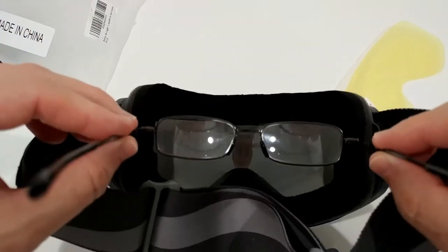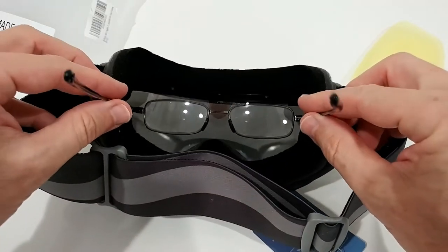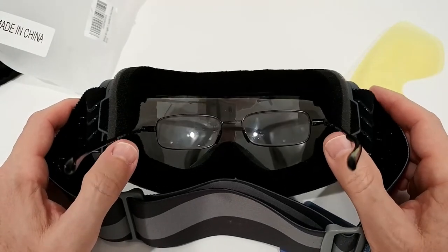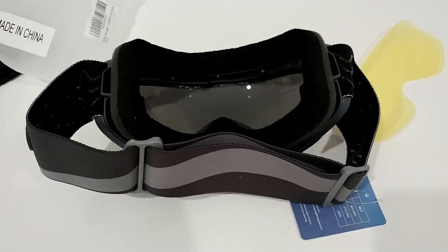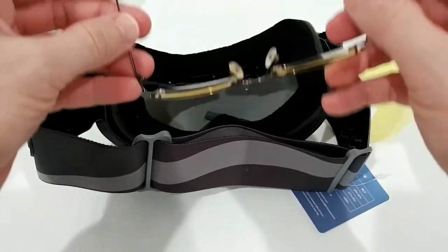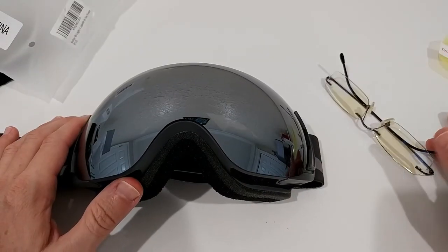Let's see how my glasses fit inside. They're pretty wide and it's absolutely no problem fitting them in. I also tried a more standard-size pair of glasses — also no problem. I think I'll use this one with my regular glasses.